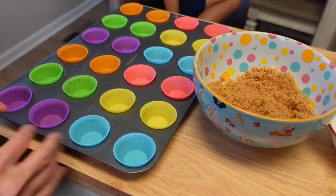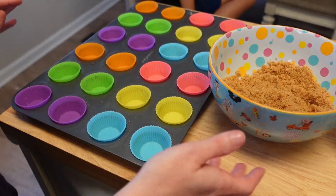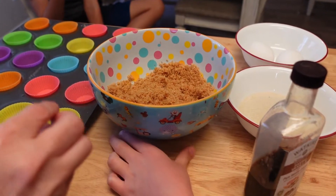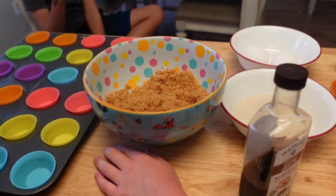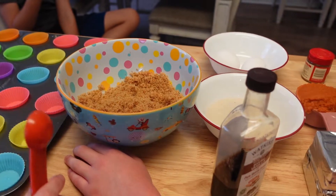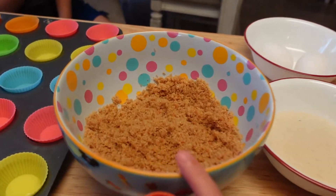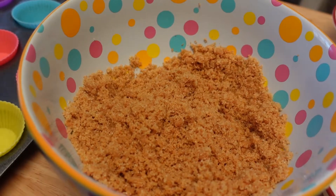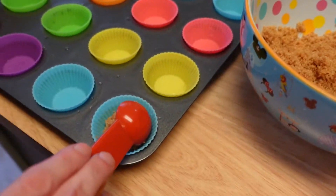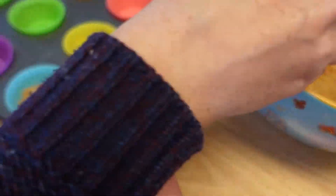The first thing we need to do is fill these silicone baking cups with our crust. You can buy ground up graham crackers in the baking aisle, but we just used the food processor. We threw eight whole graham crackers in there with a fourth cup of sugar and five tablespoons of melted butter. We're going to take a teaspoon scoop, put it in, and press it down.